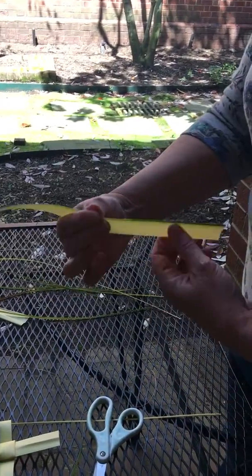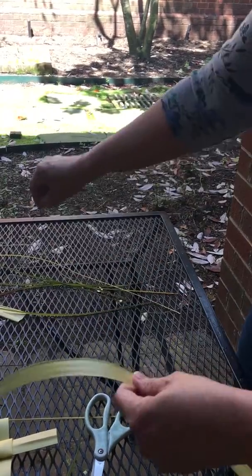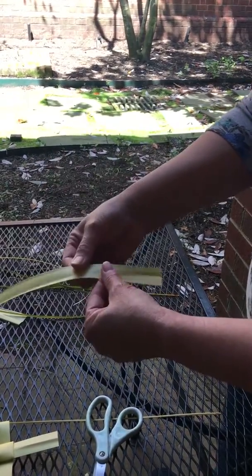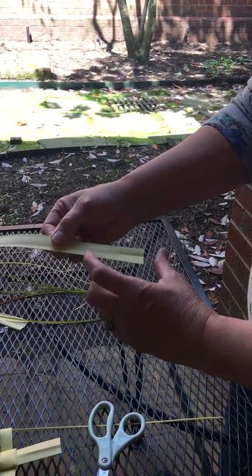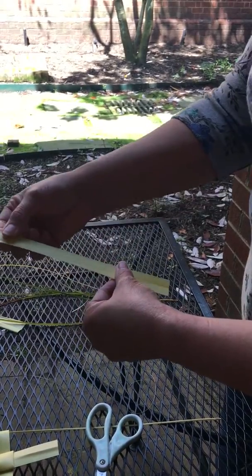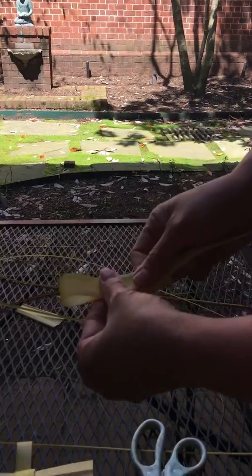Your left hand is going to be your holder and your right hand is your folder. Visualize from the bottom how tall each of the arms of your cross are going to be. Then bring the top part down and hold it with your thumb.